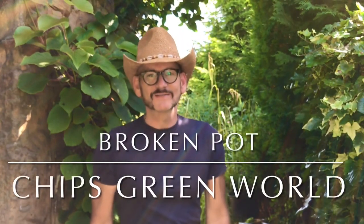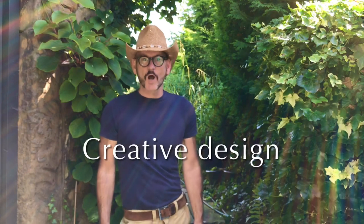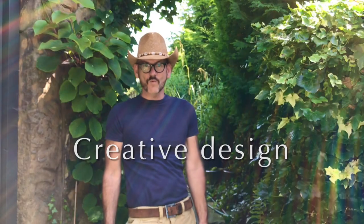Hi guys and welcome back to Chip's Green World. You join us on a hot, hot, hot day. In today's vlog we're going to be turning, hopefully, this broken pot into a work of art.